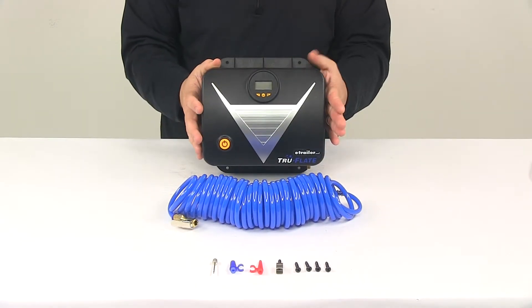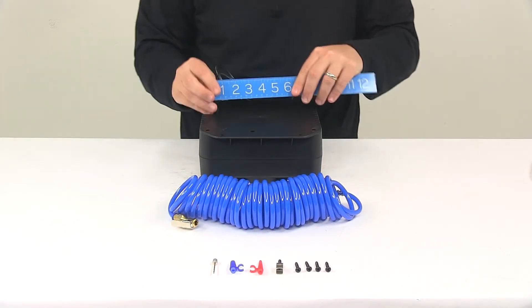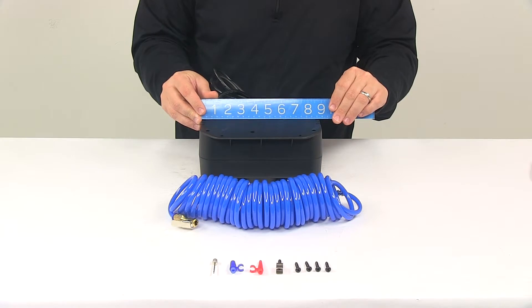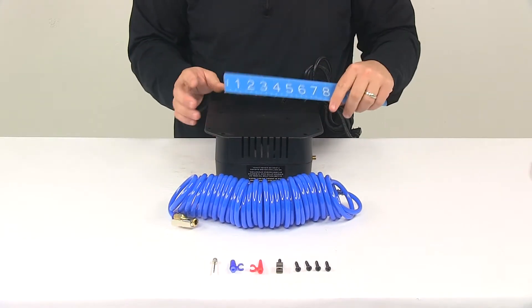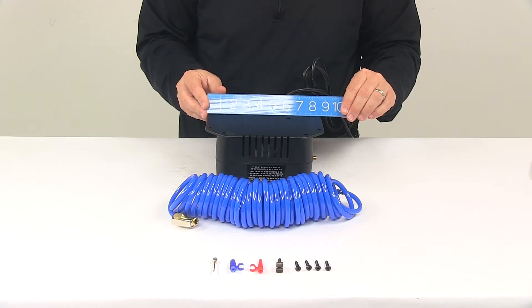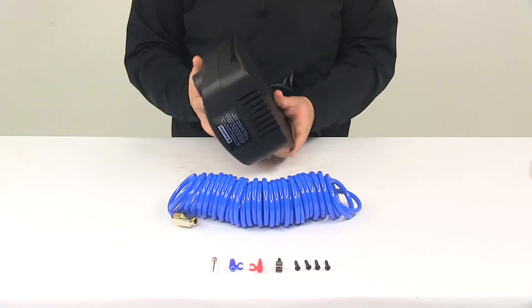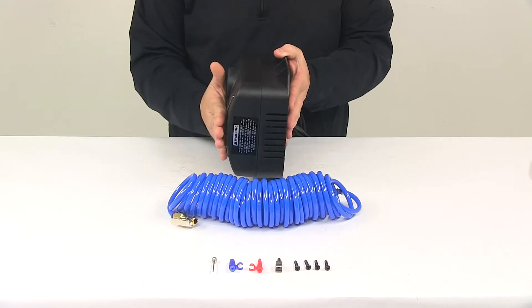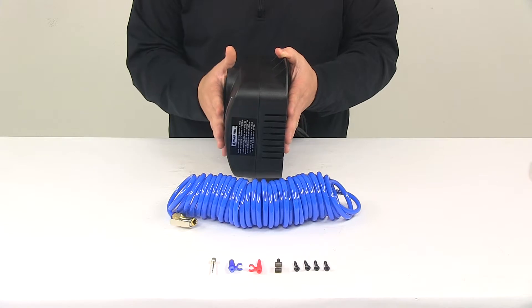I did take some measurements of the unit from edge to edge. Going one direction I got a measurement of about 8 and 7/8 inches, and the other direction about 8 and 5/8 inches. The thickness measurement from very back to very front came in at about 4 and 1/4 to 4 and 3/8 inches deep.